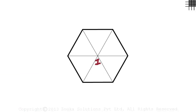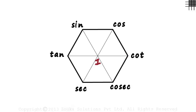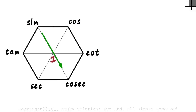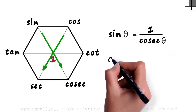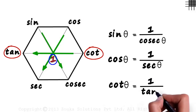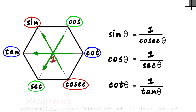Let's redraw the hexagon with one in the center. Now focus on the functions at diagonally opposite vertices: sine and cosec, cos and sec, cot and tan — they are reciprocals of each other. This tells us that sine theta equals 1 by cosec theta, cos theta equals 1 by sec theta, and cot theta equals 1 by tan theta. So remember: functions at diagonally opposite vertices are reciprocals of each other.